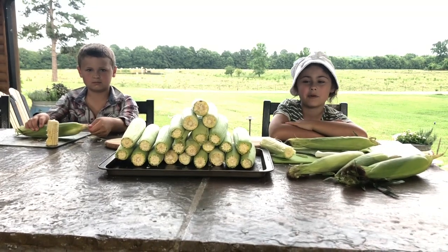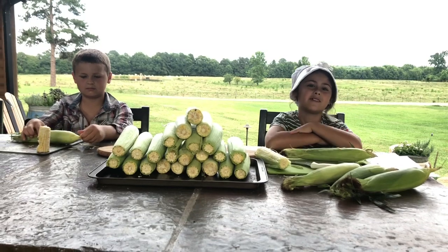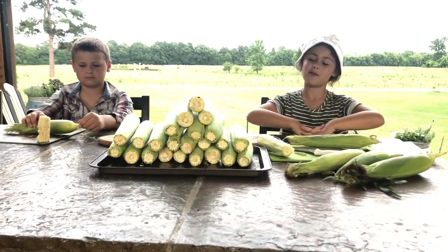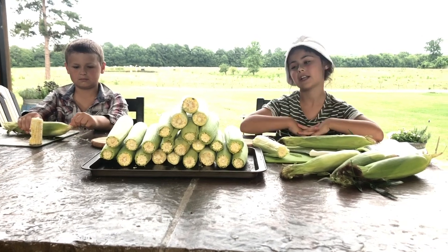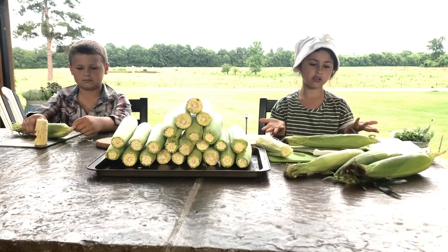Hi, it's Heidi and Zane from A Few Minutes on the Farm. We know it's been a while since we've done another video, but today we're back. Today we're going to be preparing corn to put in our freezer to save for all year long.